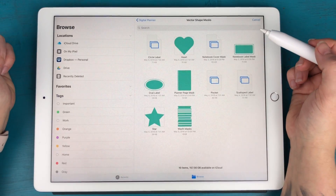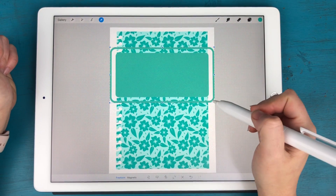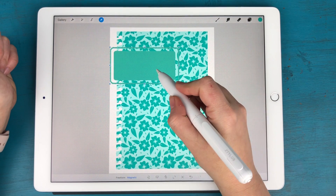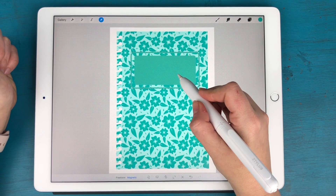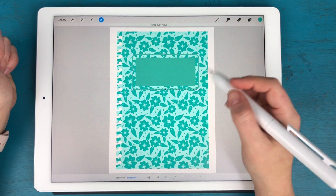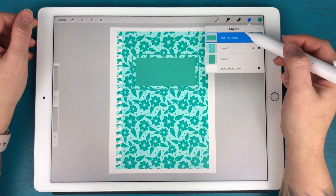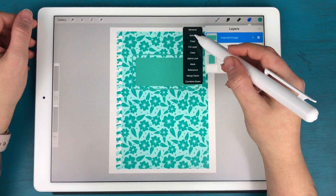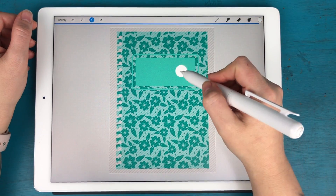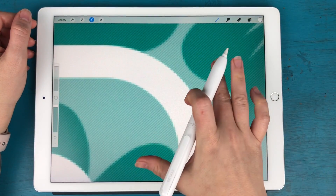If you want to add a label, I also have another shape in that pack. I'm going to go to Insert a File and bring in the notebook label shape. I'll resize it down — remember to be on Magnetic so it doesn't lose its shape — and place it where I want. Then I'm going to select that layer, grab white, and fill it in, zooming in to get that smaller line detail.